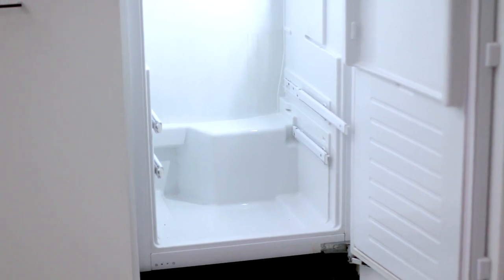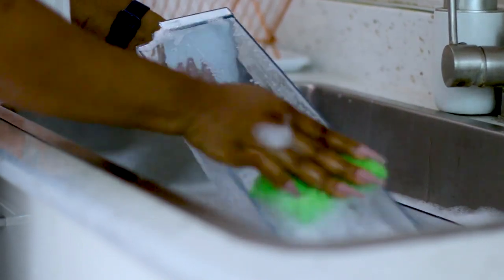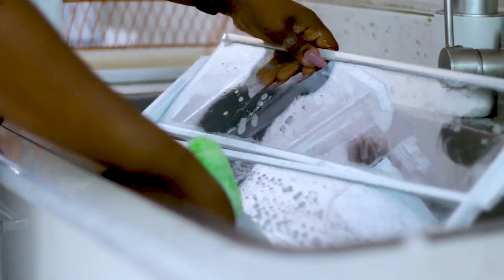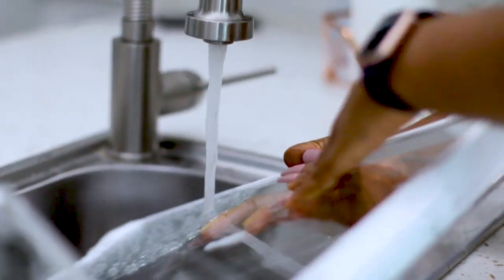I didn't realize how tedious this process was going to be, but at this point it had taken me over an hour to get here. Now I'm going to wash all the trays and the grates in the fridge. I've made warm soapy water in the sink and I'm just going to go in and wash everything with a sponge. It actually felt therapeutic for me because I was just there listening to music and my favorite songs, just washing away. I wasn't really minding the time — I was just washing and rinsing and drying, and this was the therapeutic part for me.